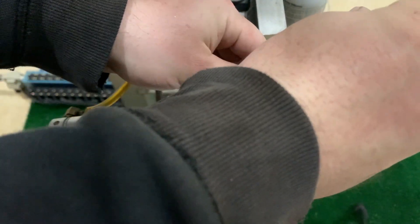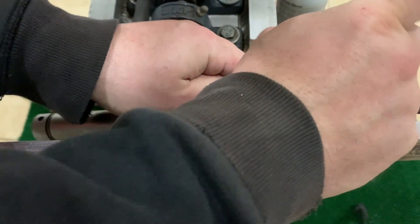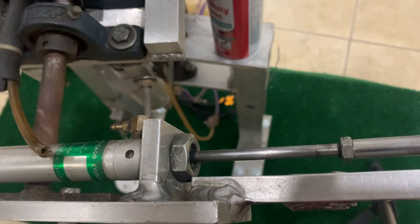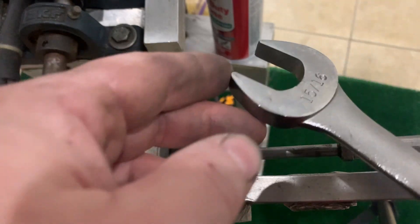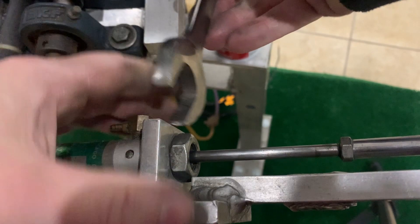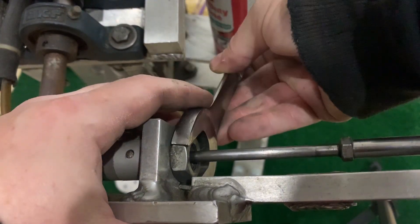I'm going to start by taking off the hoses — I'm just using a very tiny screwdriver. Then I'm going to go ahead and get a wrench. This is a 15-16 size wrench to take off the nut at the end of the cylinder.